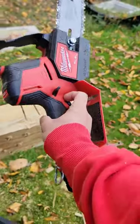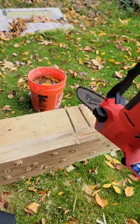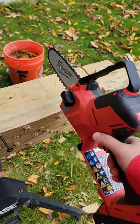So, Milwaukee had the M12 hatchet. This is the brand new M18 hatchet. I've been out here messing around with this bad boy with this treated 6x6. And I'll tell you what, this thing got some oomph. Check it out.